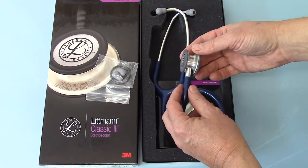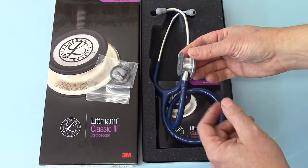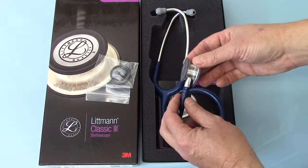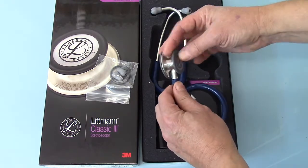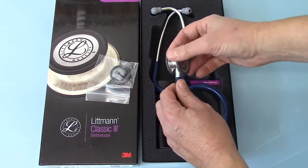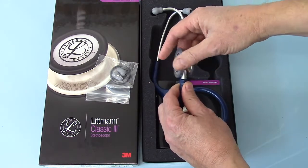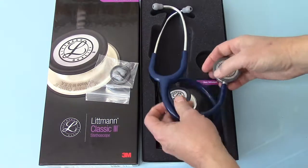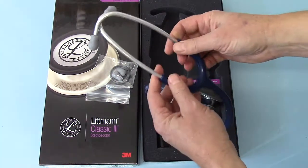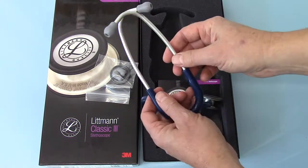It's supposed to be more robust and easier to clean. If you compare this to the fittings on the Classic 2SE — the older model — you'll see that it is more robust. It's a standard rotating with ball locking configuration on the chest piece. The mount is very strong and very robust.